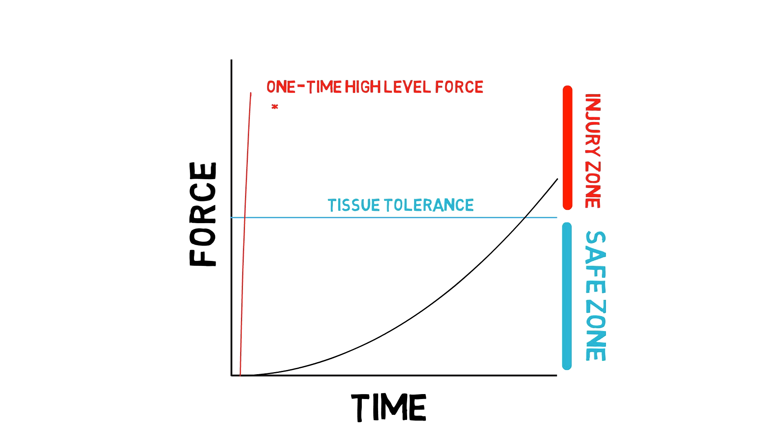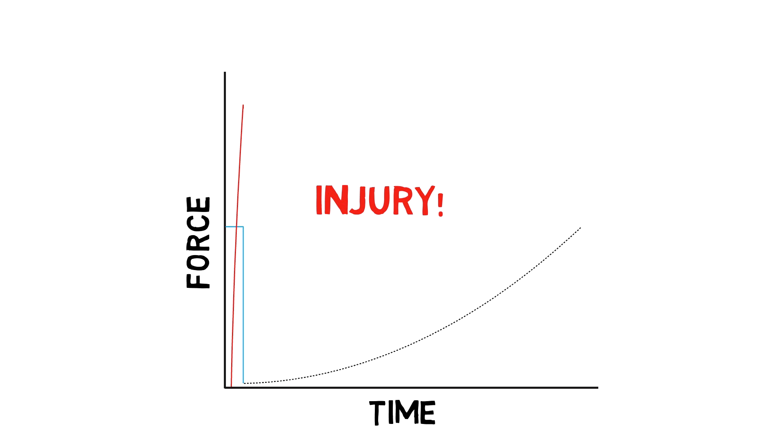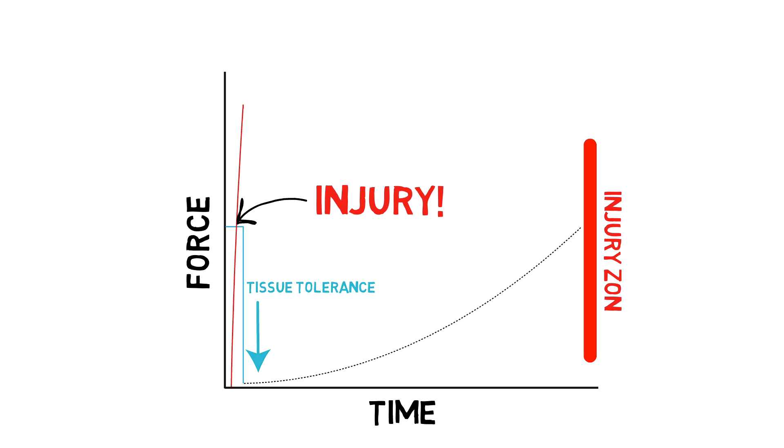That could be a one-time high force, such as a fall or a car accident, or a low-level repetitive force, such as an overuse injury. When tissue is damaged, this tolerance to forces is temporarily decreased. In this injured state, activities that would normally be tolerated now result in damage.